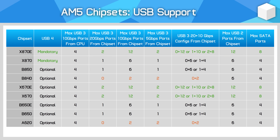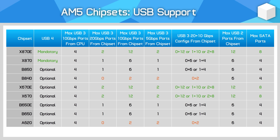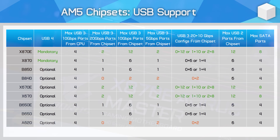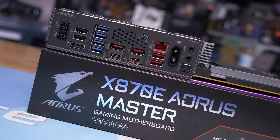For USB functionality, this is again split between the CPU and chipset. AM5 CPUs have up to four USB 10 Gb/s ports directly attached to the processor; remaining USB ports come through the chipset. For USB 3 functionality, X870E, X670E, and X670 all provide the same chipset USB capabilities: up to two USB 20 Gb/s ports, up to 12 USB 10 Gb/s ports, and up to two USB 5 Gb/s ports. However, not all ports can be enabled simultaneously — enabling two 20 Gb/s ports uses up four of the 12 available 10 Gb/s ports. These chipsets also provide up to 12 USB 2 ports at 480 Mb/s.